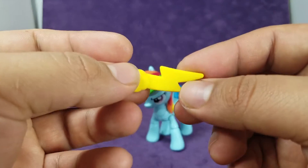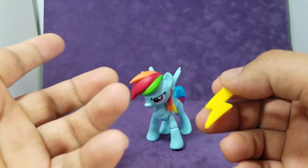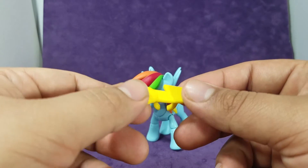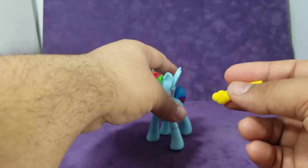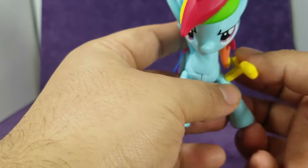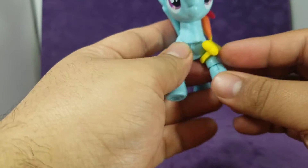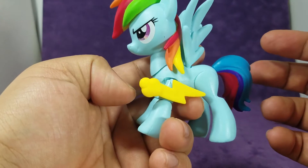She comes with some sort of Thunderbolt, which I'm not sure what it's from. I stopped watching at season five midway, so I've got to catch up on those. So if it is from the show or has some sort of significance, you can put it in the comments — but I will not read them or else it will spoil everything. It has a clip so it can clip onto her arm. I don't know why you'd want that on there, but it does make it look a little cooler.